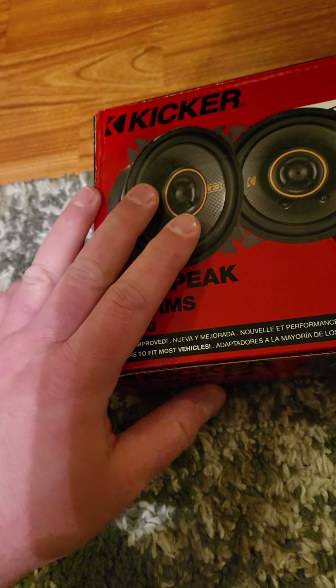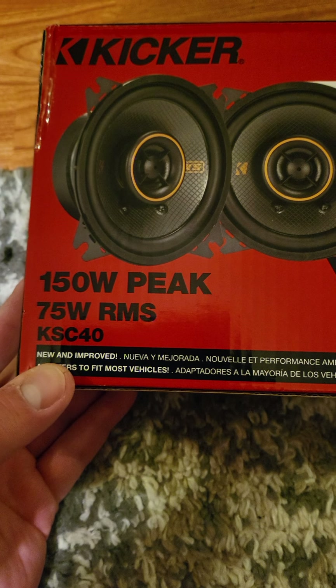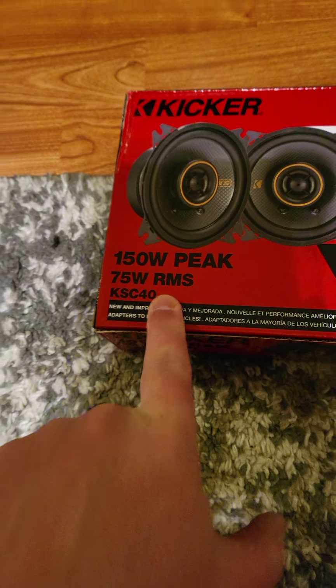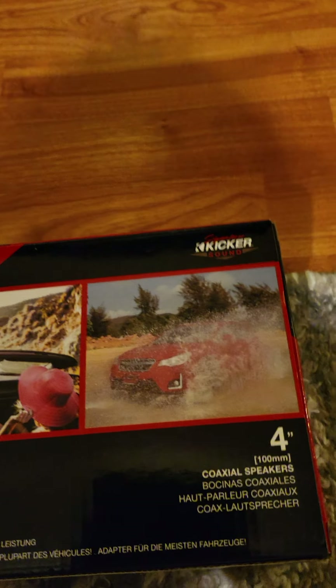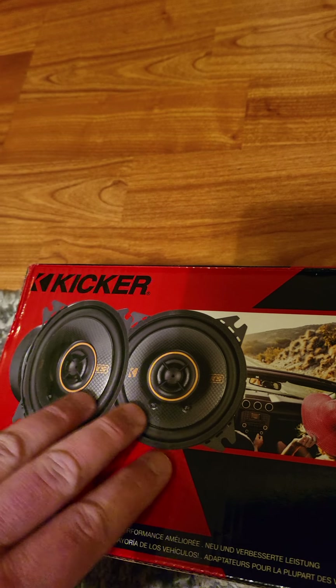But they're not Kicker good. These are ridiculous. I'm gonna give you the model number so you can get the exact same ones. The model is KSC40 — Kicker KSC40 four-inch speakers. What's great about these and what makes them good for putting them inside the back of your back box is that they have shallow cones. They're full range and they sound great, but the mids and tweeters don't protrude outward.